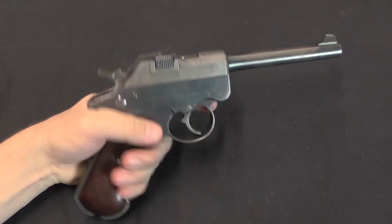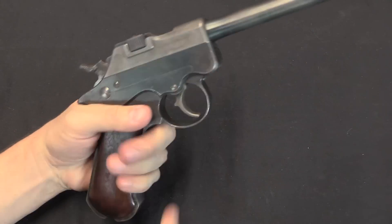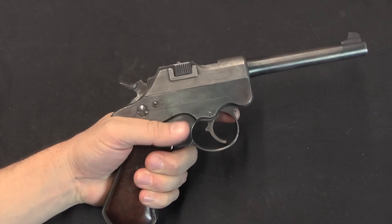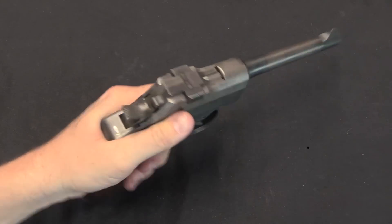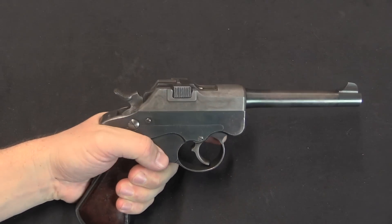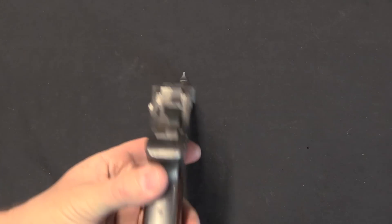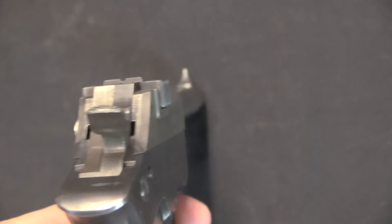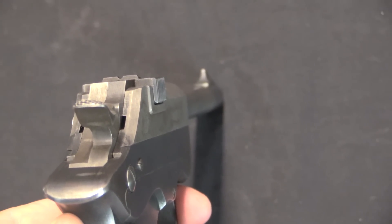That said, the .45 Noble actually handles pretty nicely. It's got a deep beaver tail, and Noble's original letter to the Ordnance Department specifically says that you should take a very high grip and get your hand right up into this recess. It has a nice Luger-like grip angle to it. The sights are small — small sights, which is not all that atypical for the time, but wouldn't be the easiest thing to shoot.